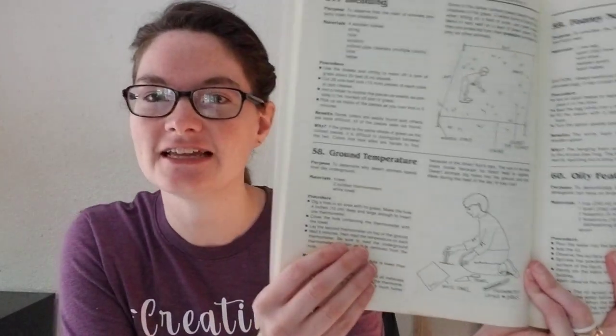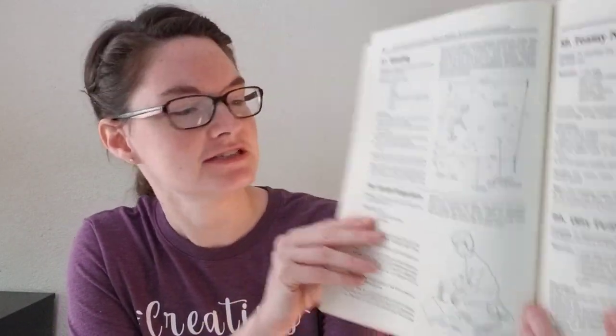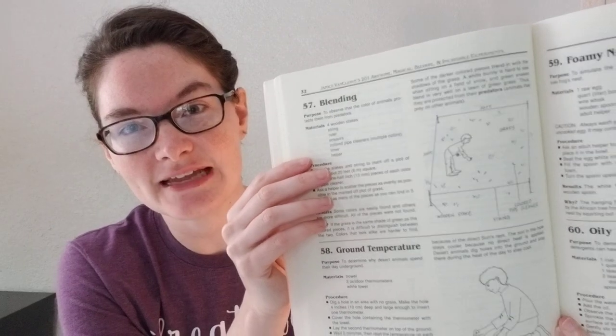We've got two experiments for this week: number 58 in your Van Cleves called Ground Temperature, and number 57, Blending.